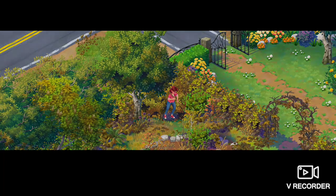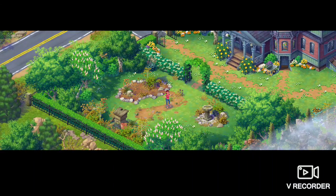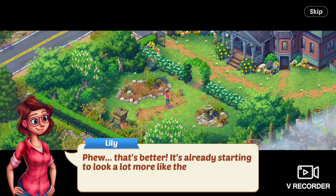Look at me, I'm gardening, she says, as she's still raking a few hours later. Phew, that's better. It's already starting to look a lot more like the place I used to know.